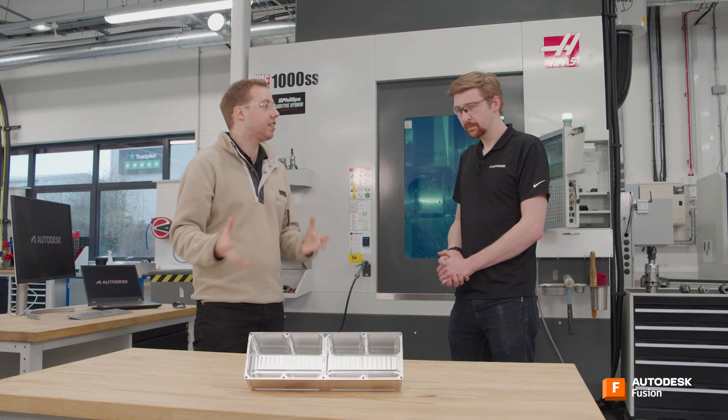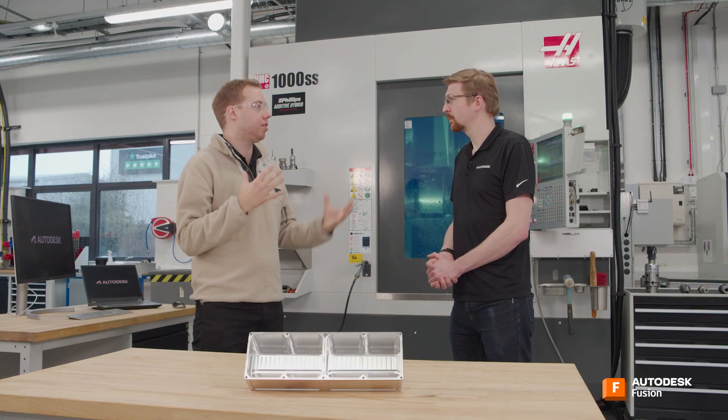So maybe let's start right at the very beginning. When I first came to this part, you had to obviously choose a machine to put it on. So if I was just getting started and having to buy a machine to make the parts that I'm interested in making, what sort of things should I be looking for?